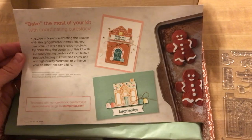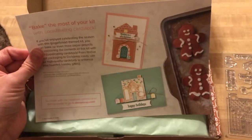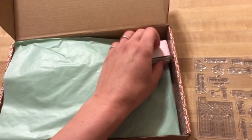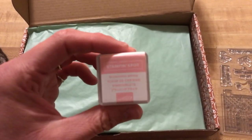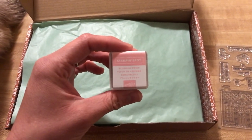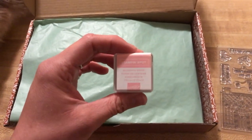Real quick, this is the insert — 'Bake the most of your kit. Love it with coordinating cardstock.' Our ink spot color is Blushing Bride. Okay, that is a bit surprising to me. I really thought it was going to be Cinnamon Cider, but Blushing Bride — that's a beautiful color, a lighter color.